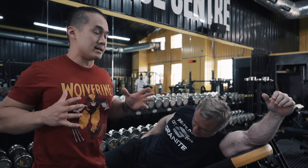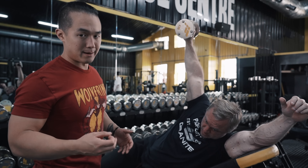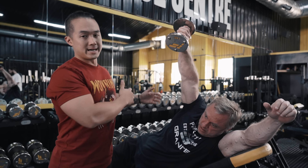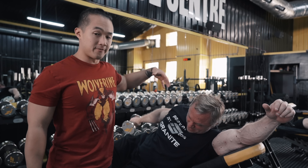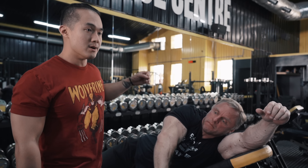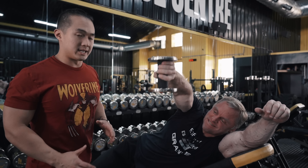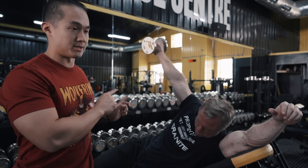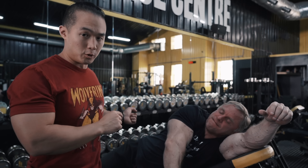I call these side-lying dumbbell compound laterals because we're doing more of a compound-based movement, trying to target a few different areas through the shoulders and through the mid-back. I normally do these for sets of about 8 to 15 on one side and then go back and forth side to side until my arms fall off.